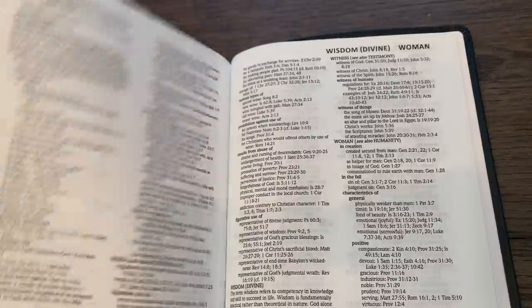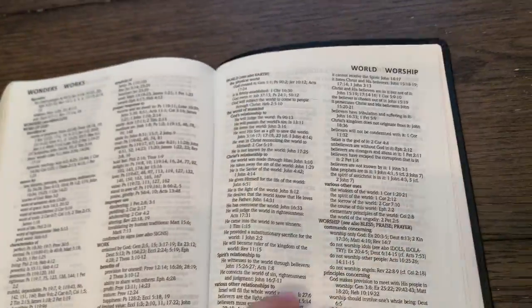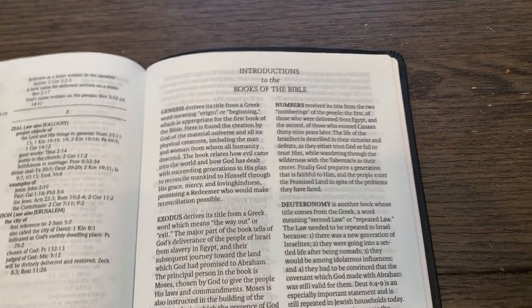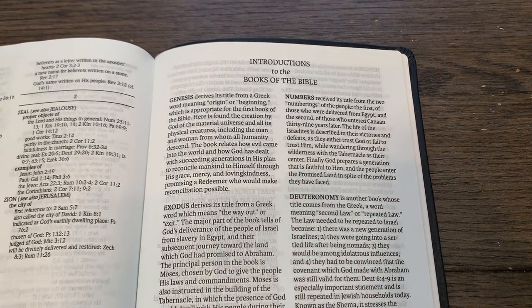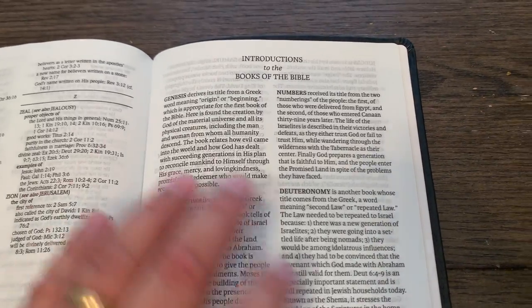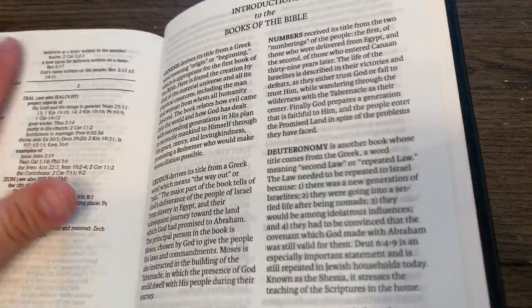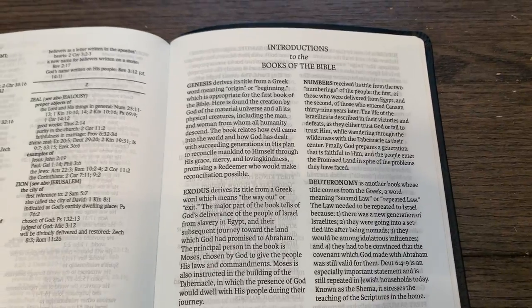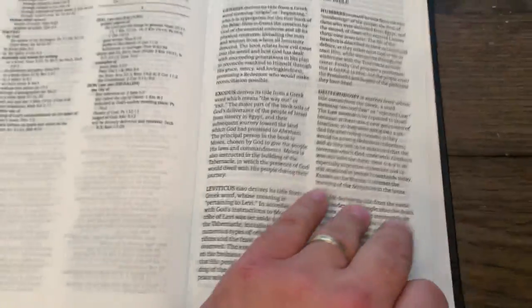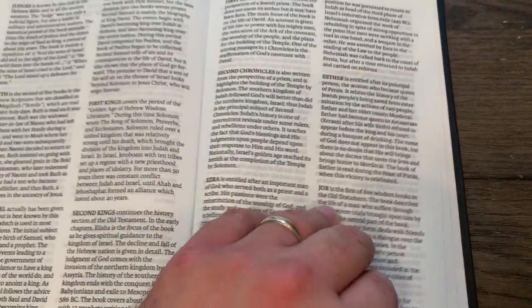After the topical index, we come to book introductions. I think it's true that book introductions probably belong at the introduction of each book rather than at the back of the Bible. But I guess doing it this way allows you to reprint this Bible without the book introductions if you wanted to. Anyway, every one of them has its own little paragraph introduction.